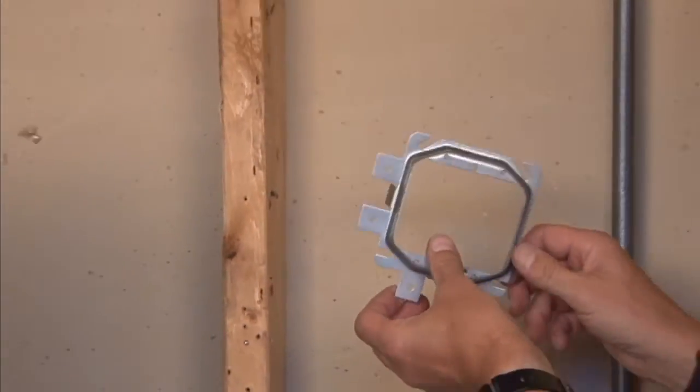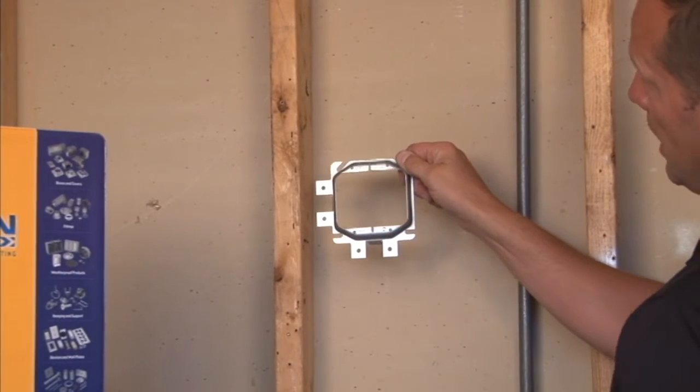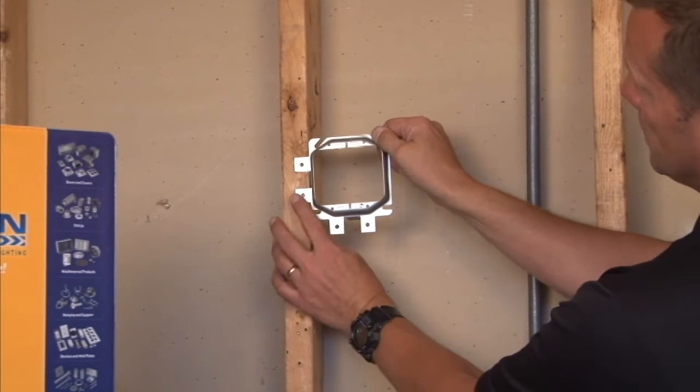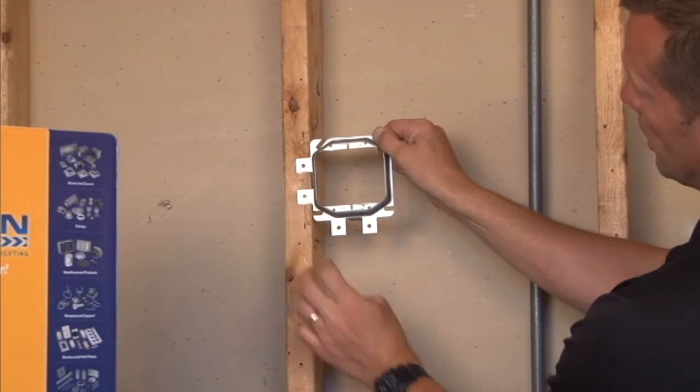The way this product works, if you want your devices in a vertical application on a stud wall, you simply align the self-mounting tabs and screw them directly to the face of the stud.